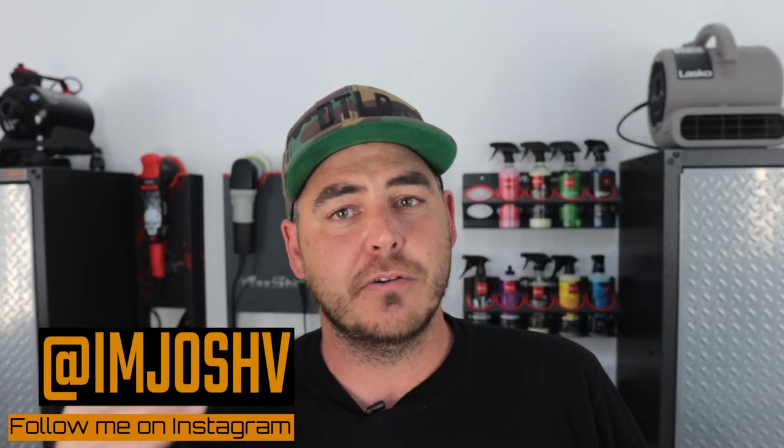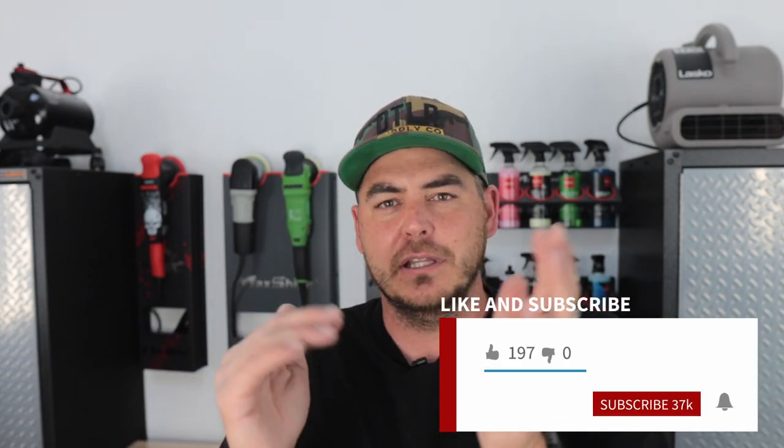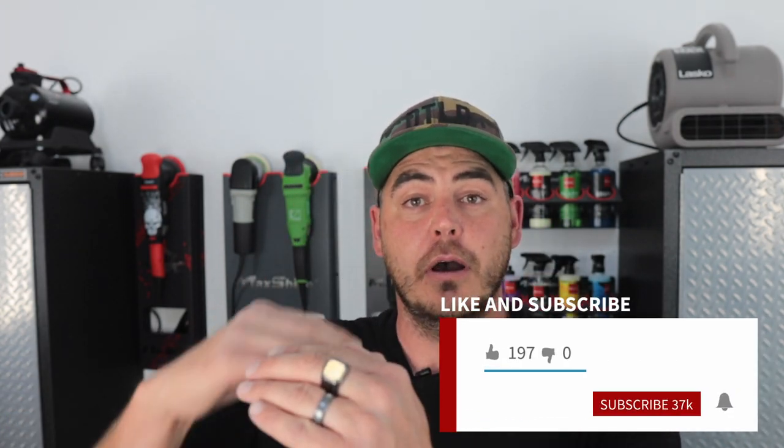Alright, what's up everyone, welcome back to the channel. In today's video we're going to be talking about ceramic coatings — specifically, can you apply wax over your ceramic coated vehicle? The simple answer is yes, video's over, just kidding. Let's jump into it and actually have a talk about it.